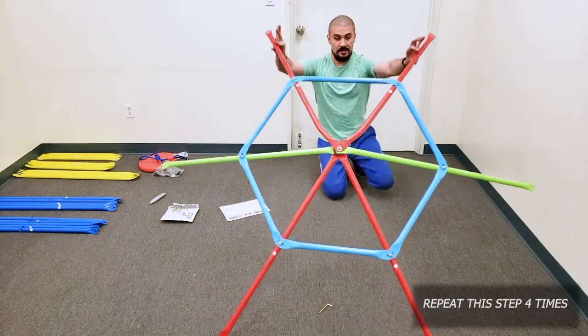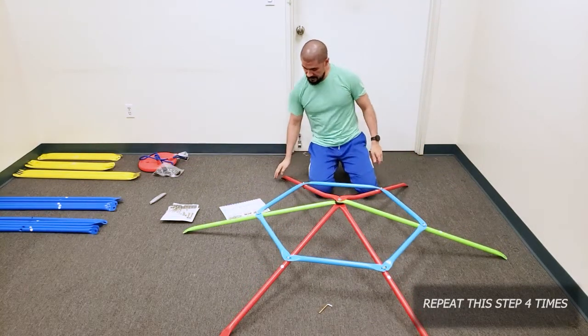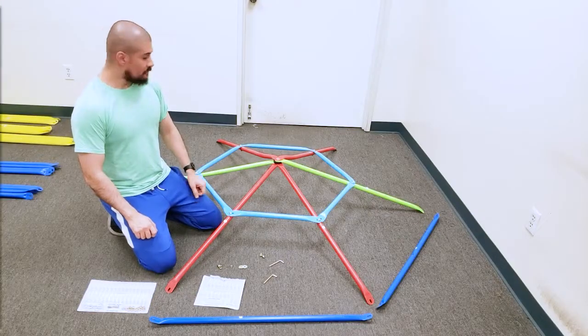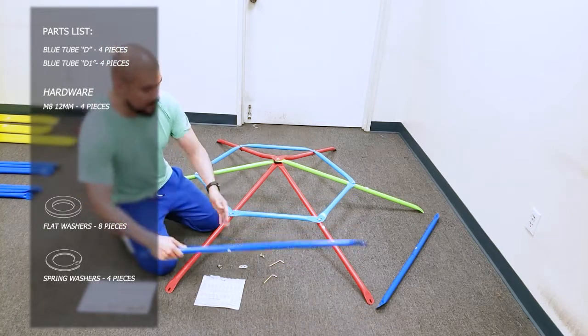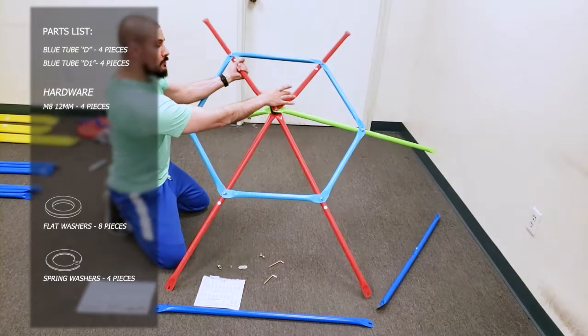Once you're done, the hexagon will look like this. For step three, we're going to install one blue tube D. The blue tube D must be on the opposite side of tube C, and just a reminder about the bend — this bend has to be on the opposite side where you install tube D.